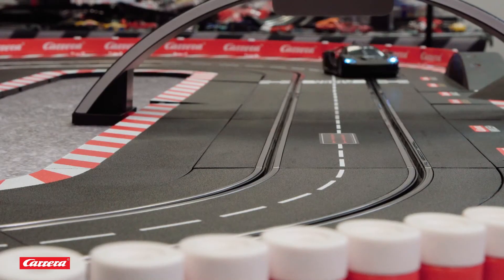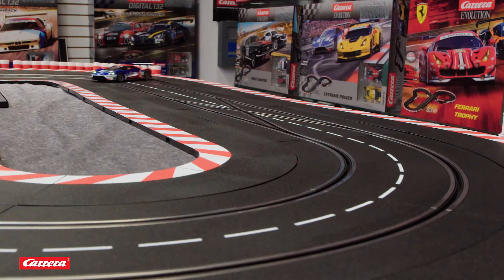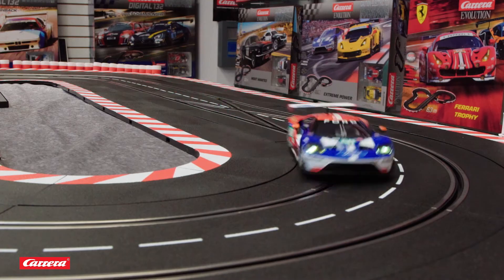Just like most modern, high octane, high horsepower cars, Carrera slot cars require a skilled hand to perform optimally. Too much throttle on a tight turn and you could end up in the grandstands. Input just enough throttle and your car will get tail happy like Bullitt or your favorite Drift King.